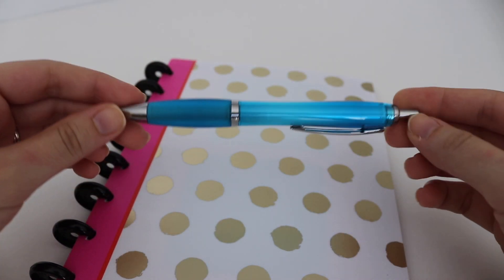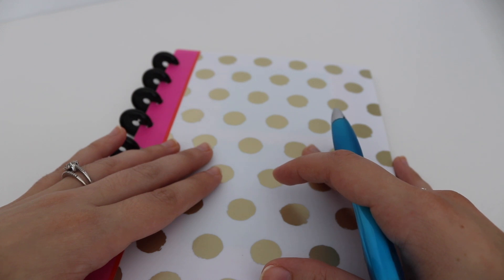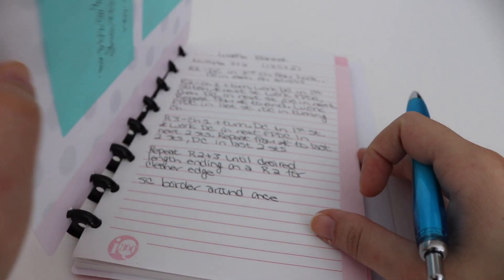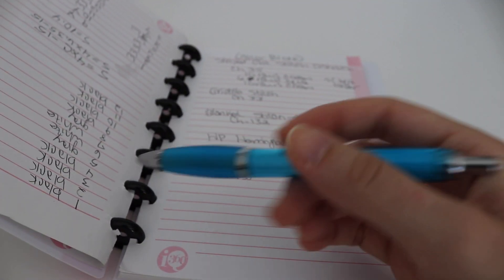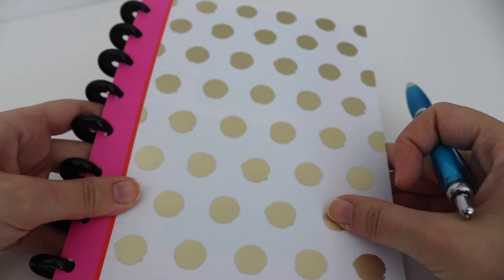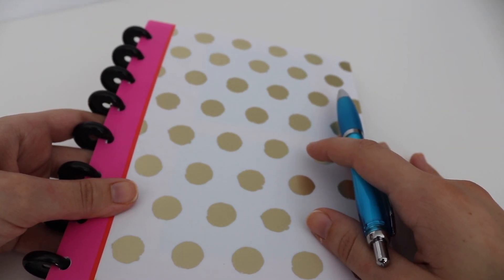Another thing that a beginner crocheter might want to get is a pen and notebook. You might ask why, but when you're jotting down notes regarding a pattern — like where you left off, or if you're designing your own patterns — it's really helpful. I have my pattern notes here, and this notebook lets you pull out pages. I highly recommend getting a notebook and a pen. You can get them anywhere at Walmart or Staples.